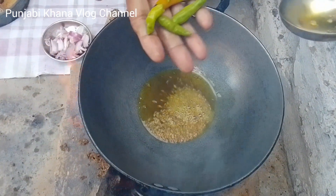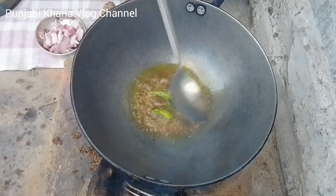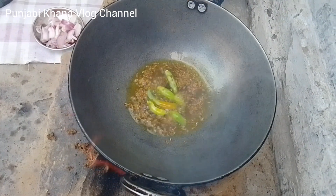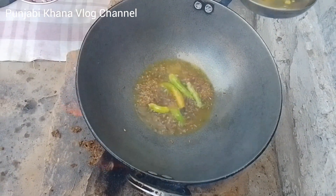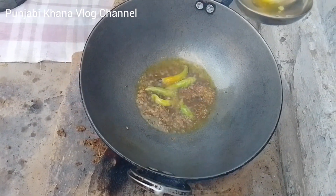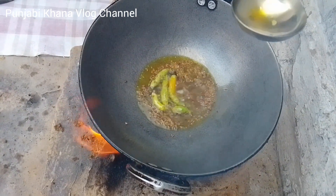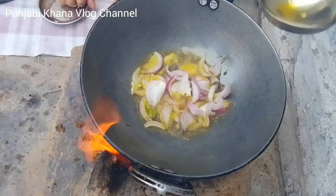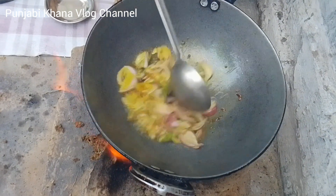I will cook the rice in the pan. I'm going to add some salt.